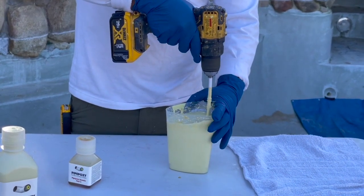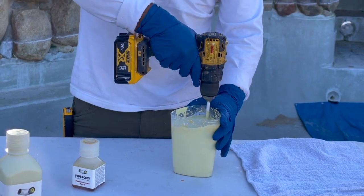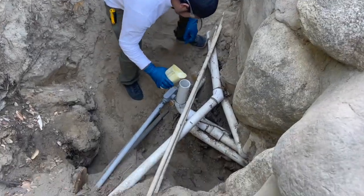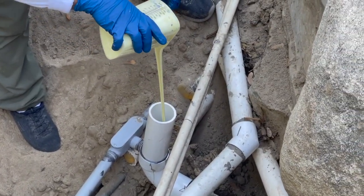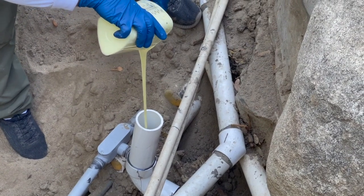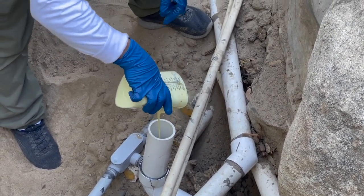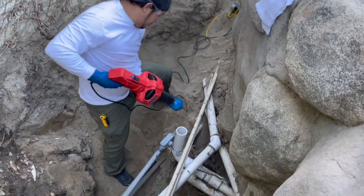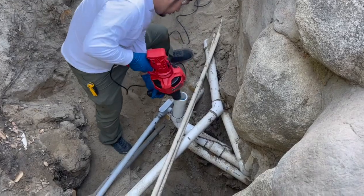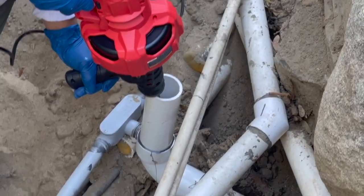We have a two-and-a-half-inch pipe here, which is a large-diameter pipe, so it took more than one mix — two full sets of parts one, two, and three, though we didn't have to pour the entire second part in. We pour it in, get it ready, and then send our brush in. The brush pushes all that material forward, past the area of the actual leak.